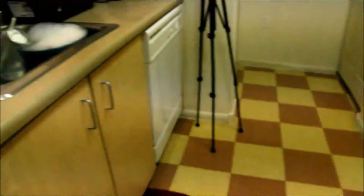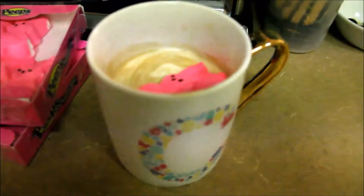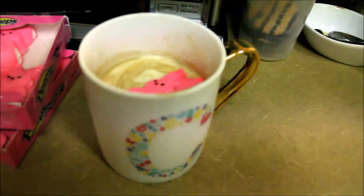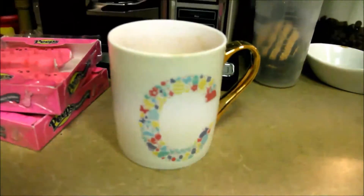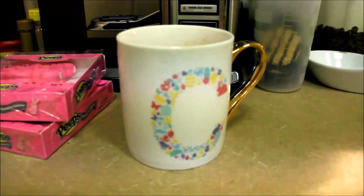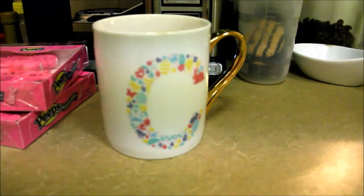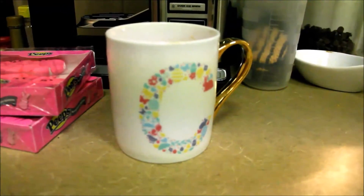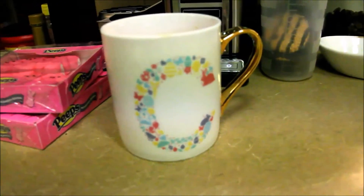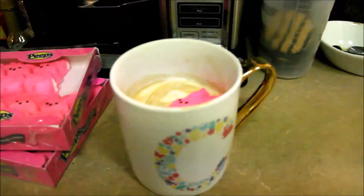The last seasonal thing I have going on right now are my coffee mugs and my coffee. I'm having some peep coffee right now — there's literally a little marshmallow in my coffee. This mug is a little Easter mug that I got at either HomeGoods or TJ Maxx, I want to say last year or the year before. Mugs at those places are about three dollars, so really inexpensive, and the peep is just a fun little touch.